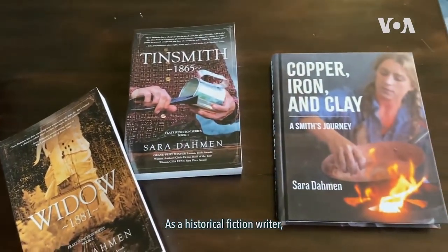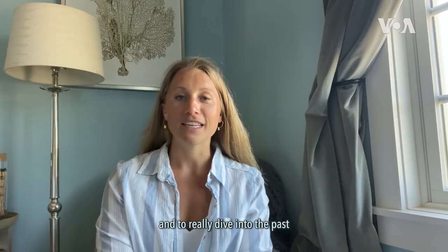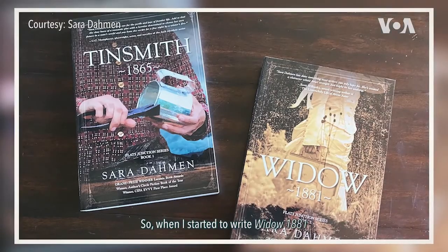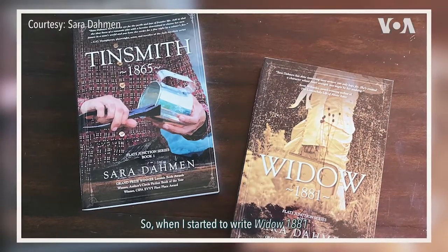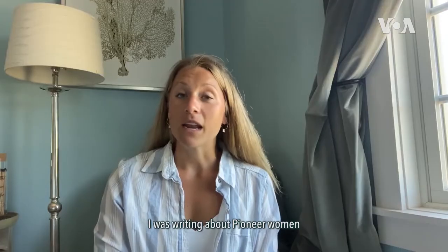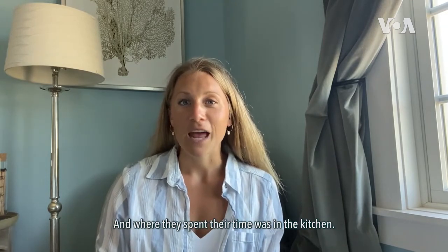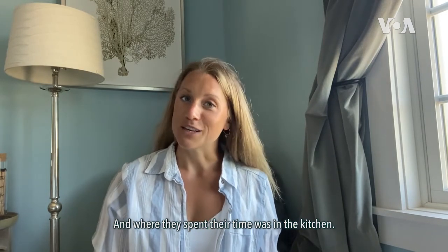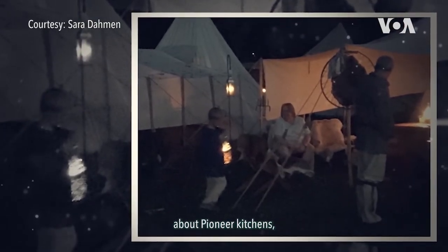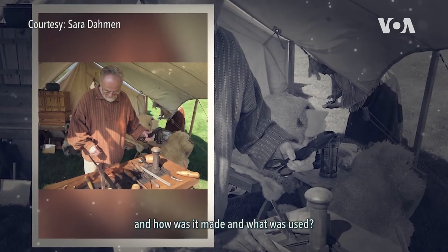As a historical fiction writer, it's important to get your facts right and to really dive into the past in order to bring it to the future. So when I started to write Widow 1881 and eventually Tinsmith 1865, I was writing about pioneer women and discovered so much of what they did and where they spent their time was in the kitchen. Over time, I started to do more and more research about pioneer kitchens, American cookware, how it was made, and what was used.